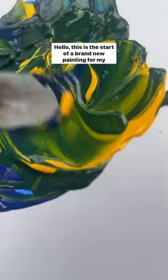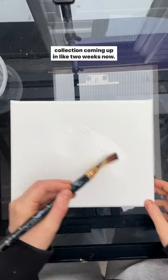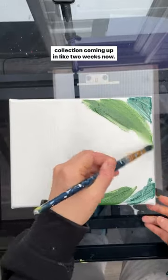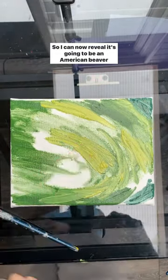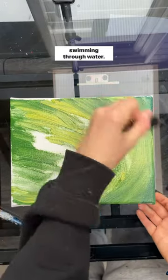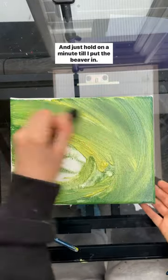Hello, this is the start of a brand new painting for my collection coming up in like two weeks now. I can now reveal it's going to be an American beaver swimming through water.